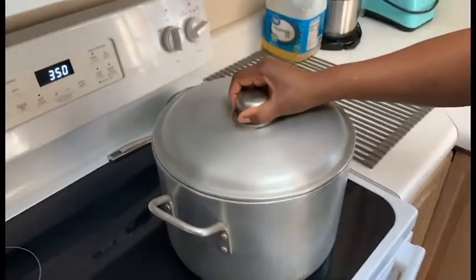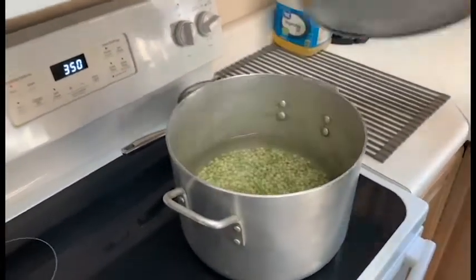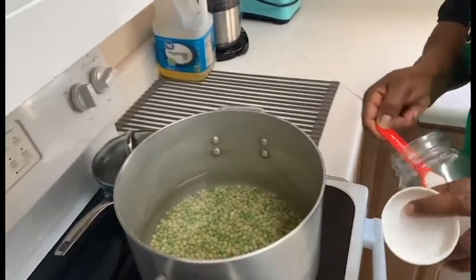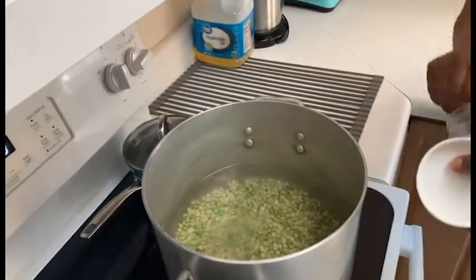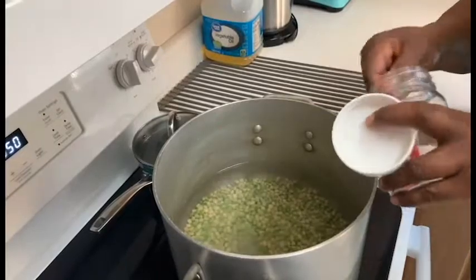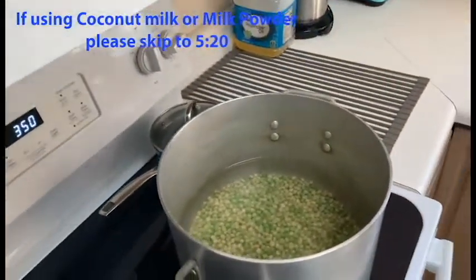I'm going to put the salt in — just regular salt. I'm putting in about three to four measures. I'm going to make a big pot of rice, so that's why I put so much in there.